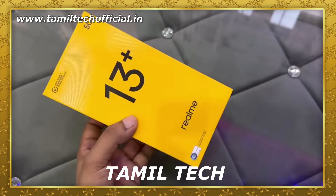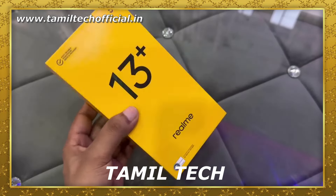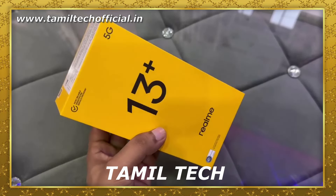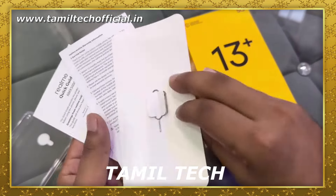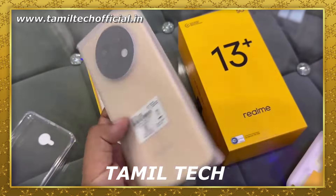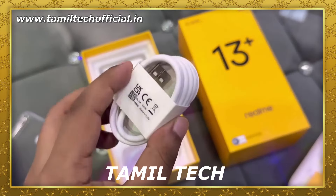This is the Realme 13 Plus box. Inside the box, you get a user warranty card, soft case, and SIM ejector tool. You also get a mobile device, an adapter charger, and a Type-C cable.